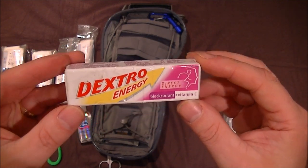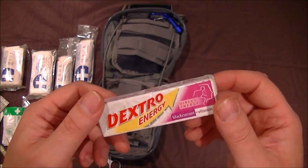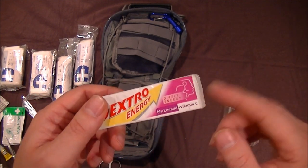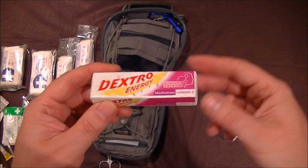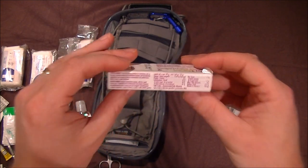I also recommend getting some glucose tablets — there are loads in there. They'll really help give a quick shot of energy for all sorts of reasons. You can chew them up and have them with water to provide an isotonic option. All good ideas, and they don't take up too much room or weigh too much.